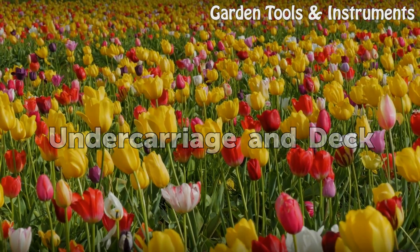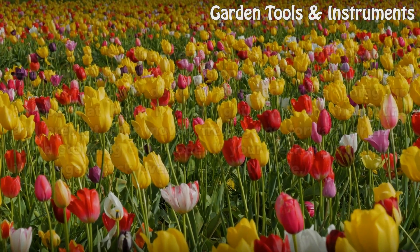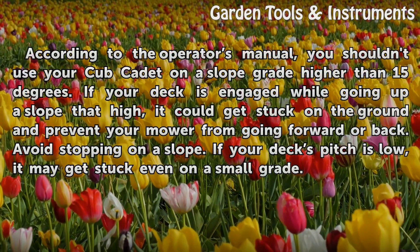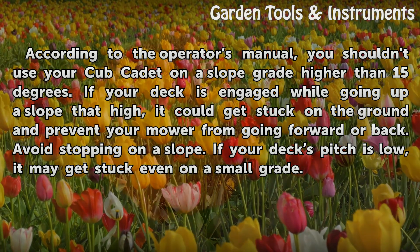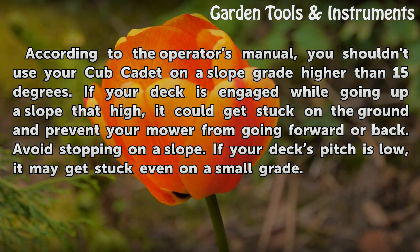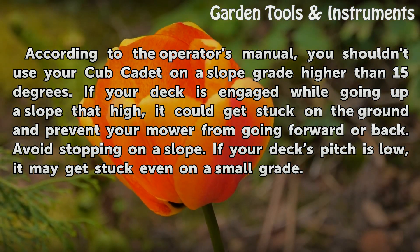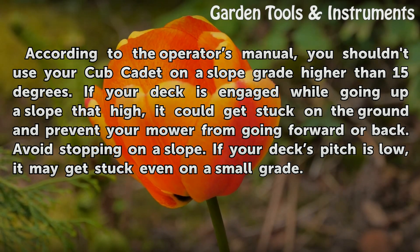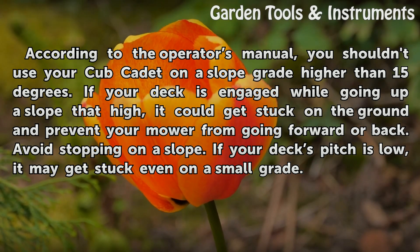Undercarriage and Deck. According to the Operator's manual, you shouldn't use your Cub Cadet on a slope grade higher than 15 degrees. If your deck is engaged while going up a slope that high, it could get stuck on the ground and prevent your mower from going forward or back. Avoid stopping on a slope. If your deck's pitch is low, it may get stuck even on a small grade.